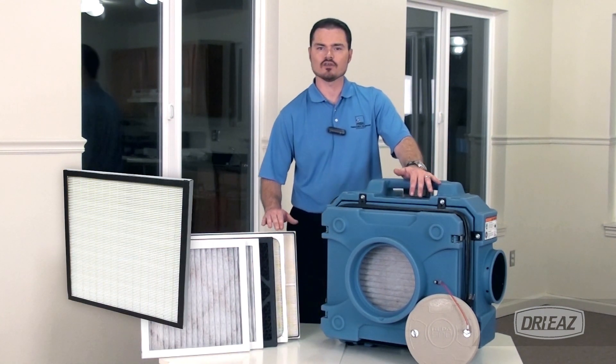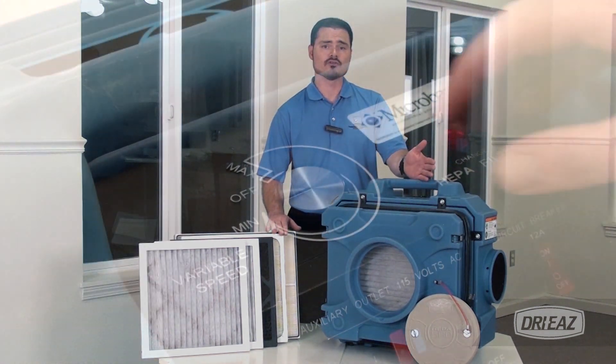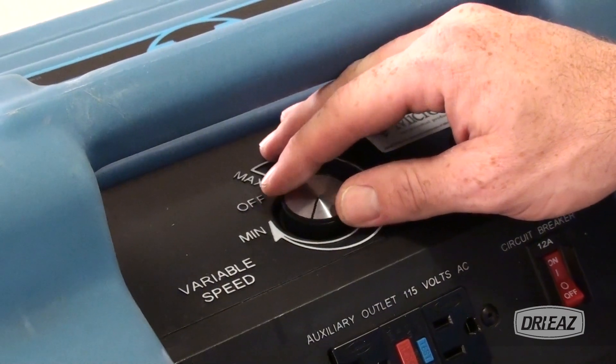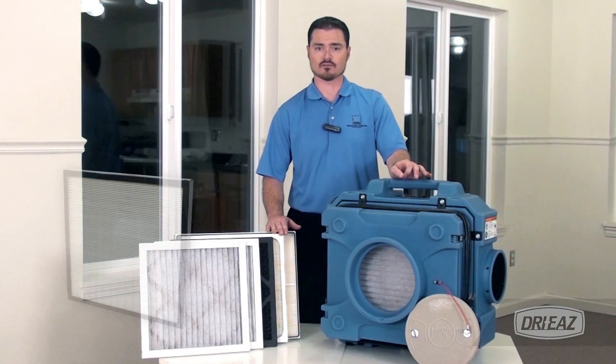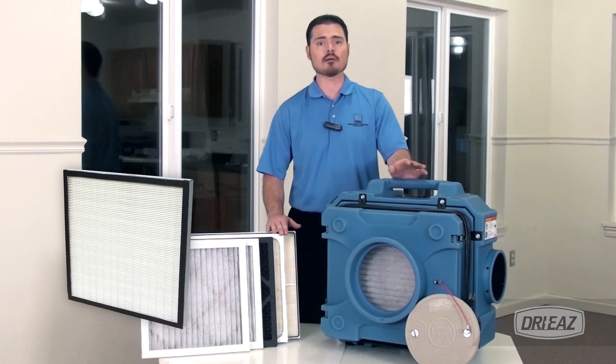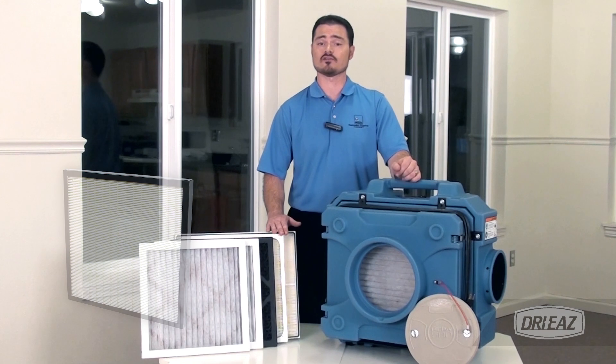Using the First Pass DOP filter and the HEPA 500's variable speed control, you can use it to establish negative air pressure in contaminated spaces and provide air filtration in applications requiring compliance with stringent indoor air quality standards.